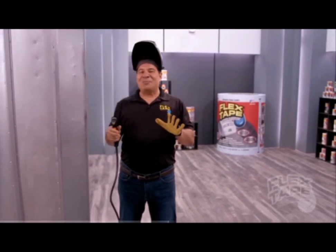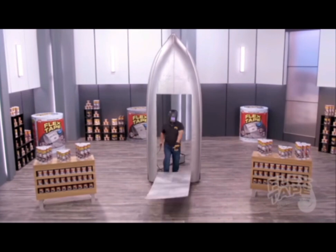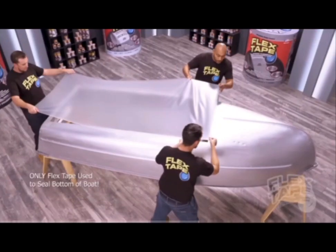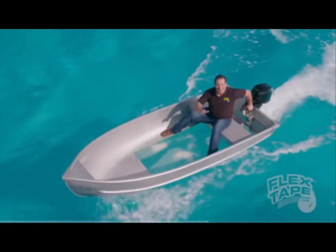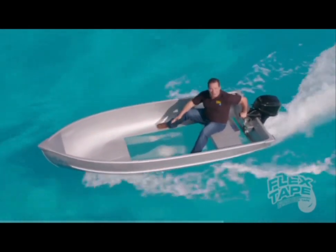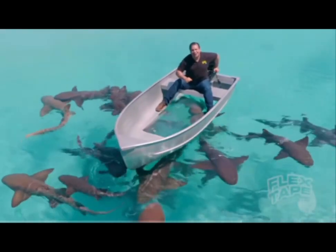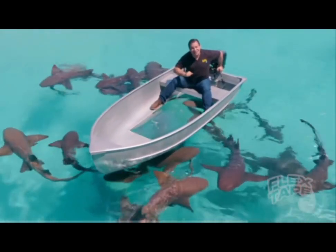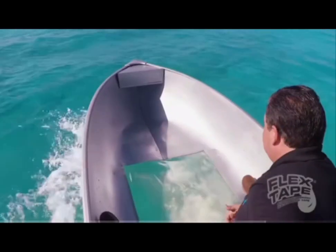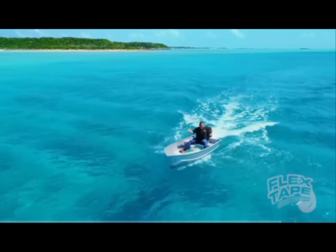To show you the power of Flex Tape Clear, I cut a giant hole in another boat and repaired it with only Flex Tape Clear. Not only does Flex Tape Clear's powerful adhesive keep all the water out of the boat, but even in shark-infested waters, it creates a super-strong, watertight barrier that seals out the elements, and you can see right through. And even in the most extreme conditions, Flex Tape Clear can take a pounding and holds all tight. I think I'm gonna need a bigger boat.